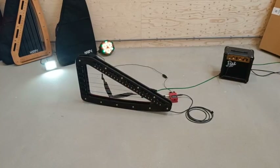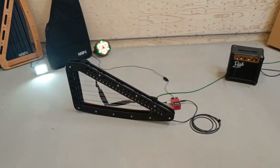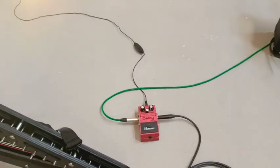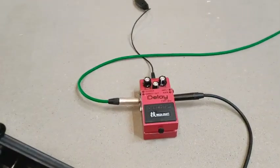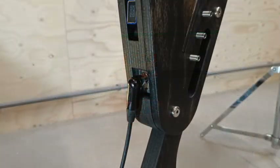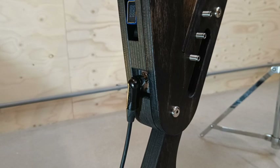In between your amp and your Harp E you can add effect pedals as well. That works in exactly the same way with mono jack to mono jack leads, and you connect any kind of chain of effect pedals that you would like. More on effect pedals in our other videos.